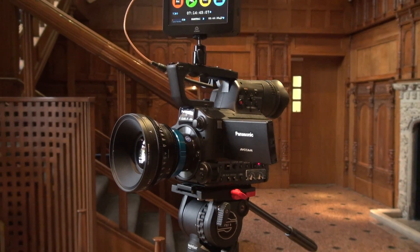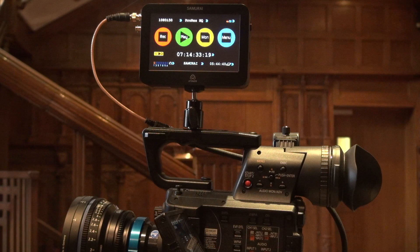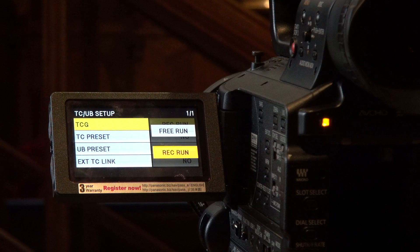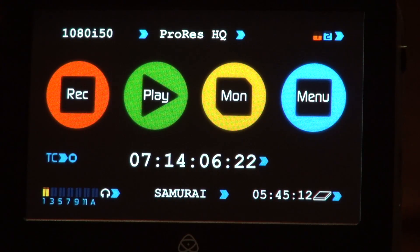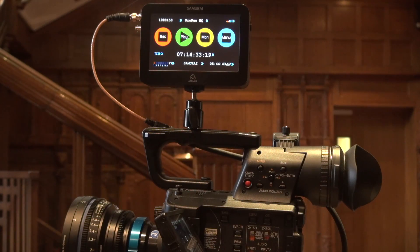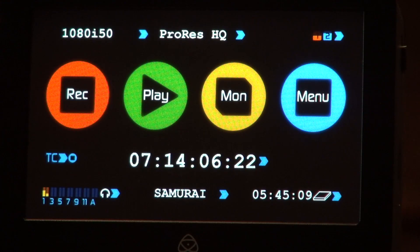In Samurai 2.8 we have added new triggering. What we have here is a Panasonic AF101. As with all cameras, they normally have two modes: one is free run and one is record run. There are three ways to start the Samurai recording. The first one is simple — you press record and you stop it exactly the same way.